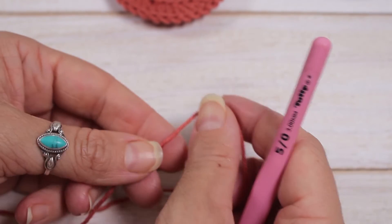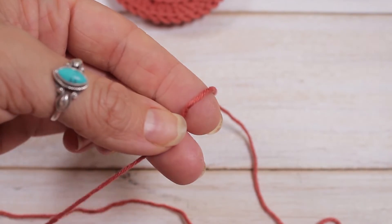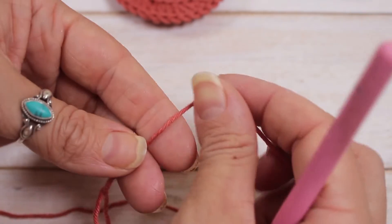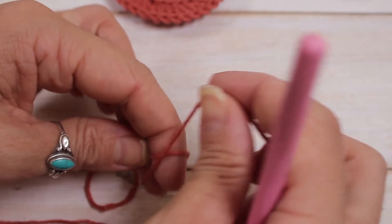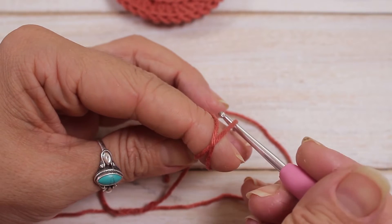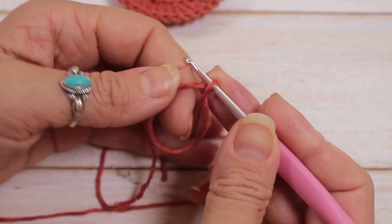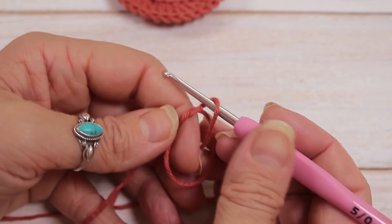To start we're going to make a magic circle. Yarn over your first two fingers, tail is down here and yarn over to make a cross. There's my cross — get my hook underneath and pick up my yarn. Release your fingers and there's your magic circle.